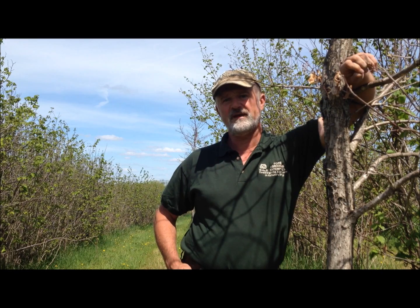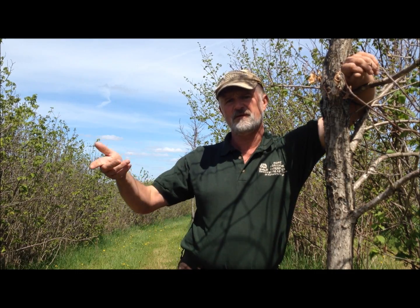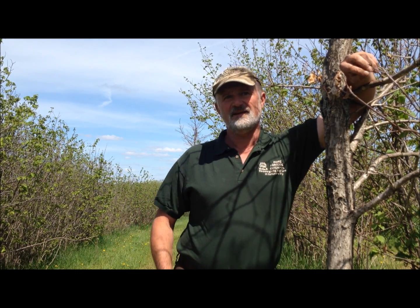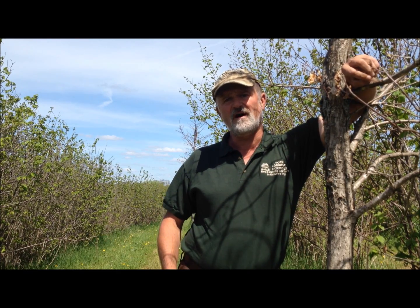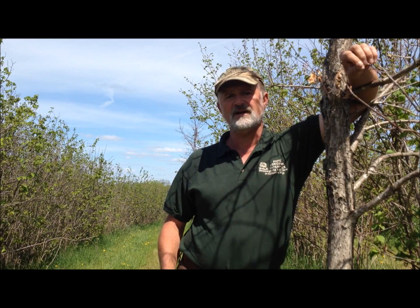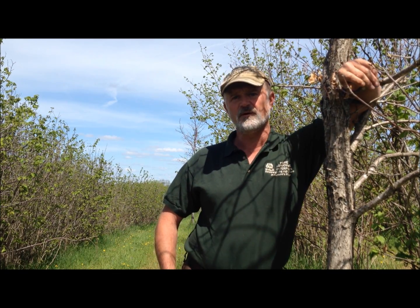If you're doing a silvopasture by removal — as we've talked about before, removing the undesirable and brushy species — you can put the animals right in with those trees. As long as you're rotating them through often enough so they don't trample the trees to death, they should do okay. There are actually wood buffalo up in Canada that live in the forest and graze on whatever grasses grow and other browse, woody browse, growing underneath the trees. So they could work.